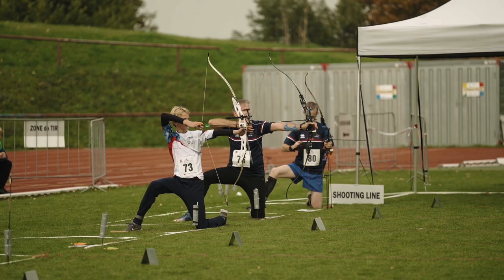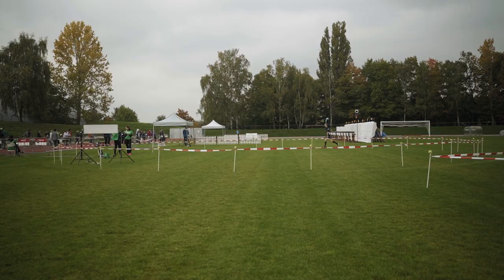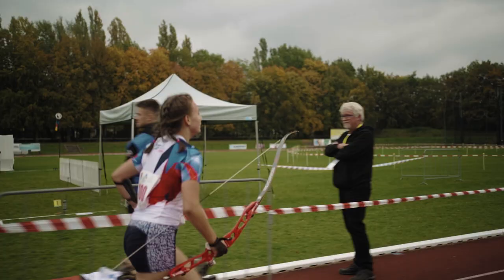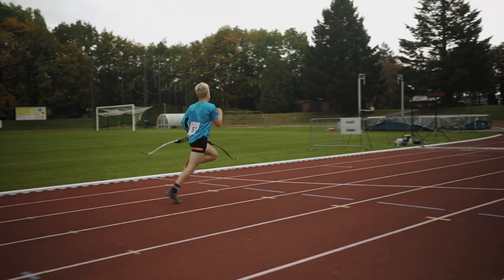After the second run there is another chute, kneeling. The rules for kneeling are the same: 6 arrows on 4 spots. Each missed spot means an extra penalty loop. The last part is a 400 metre run to the finish.